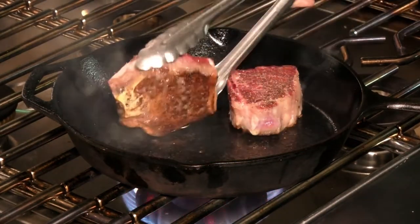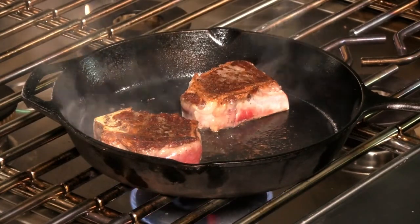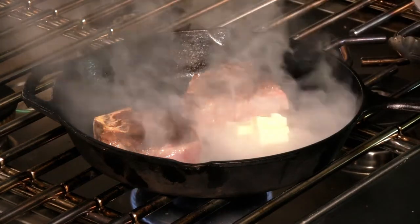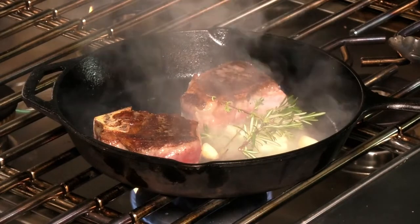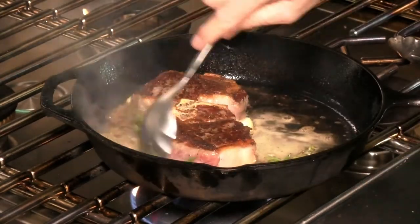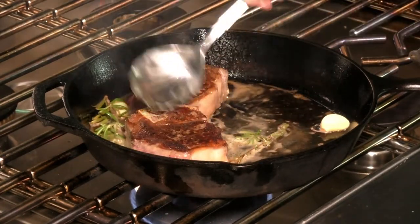Looking for that even color — we've got some of that going. I'm going to turn them over here and turn this flame down just a little bit, because it's going to take a while for these to cook. At this point I'm going to throw in some butter, herbs, and garlic. You want to watch your temperature here, because if it's too hot you're going to burn your butter — so that's really important.